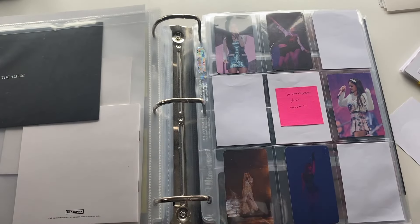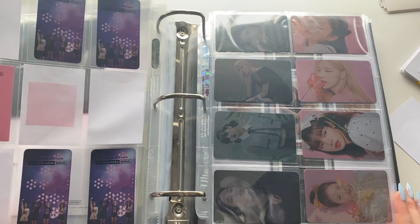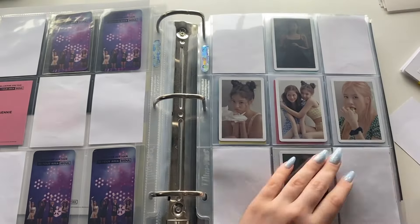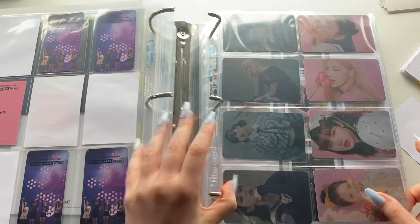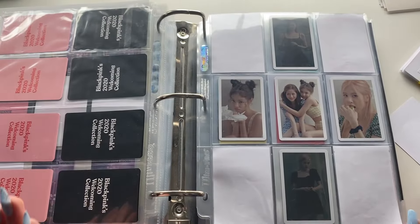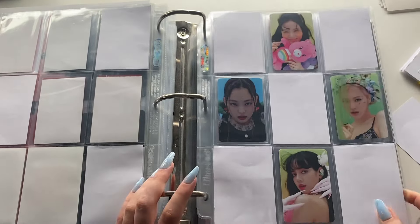I'm just going to go through everything and then go through the template and make placeholders after if there's anything I want to change. This will be my section for tour DVDs, then we'll have Season's Greetings and Welcoming Kits. I put the pre-order benefits — actually I'm going to put those after, just because they're eight-pocket items. I think I should re-sleeve these because for BLACKPINK I use Dragon Shield sleeves now, but I think they're fine in the Ultra Pro sleeves from before.